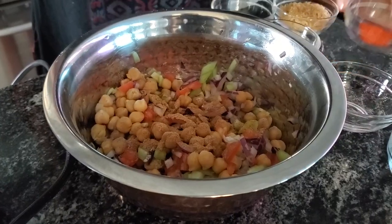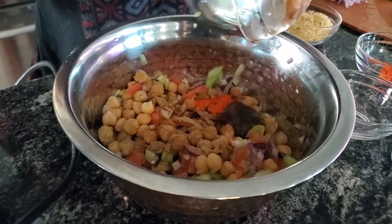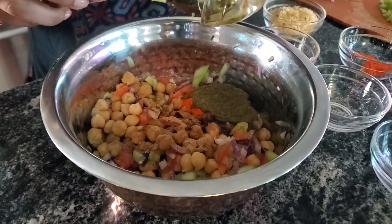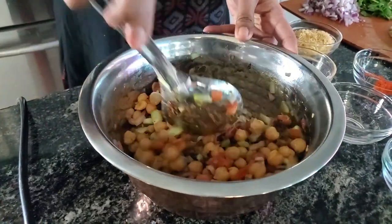Add red chili powder — adjust to your taste. Now add tamarind chutney and mint chutney. Mix everything thoroughly.